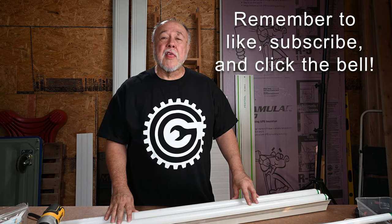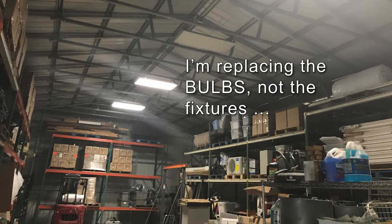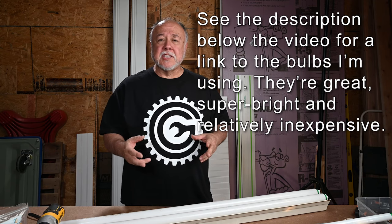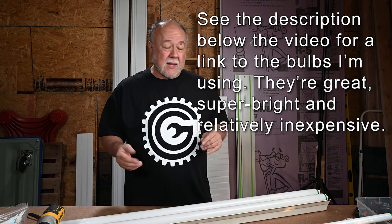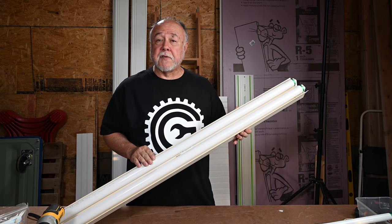Welcome back to the garage, and if this is your first time joining me, thanks for dropping by. Right now, I'm in the middle of replacing all the T8 fixtures in my storage shed, replacing them with new T8 LED bulbs. And there's more to it than just swapping out from one type of bulb to the other. Since it would be so hard to get a camera up to where I'm working, I decided to show you how to do it on this old T12 fixture instead.